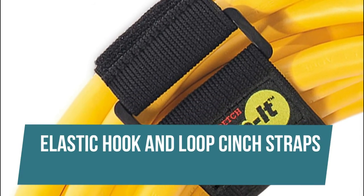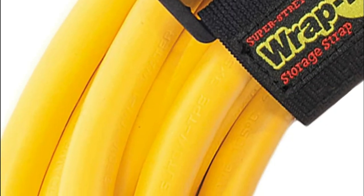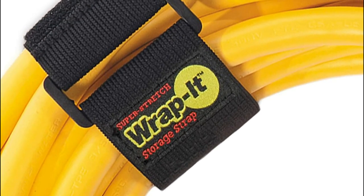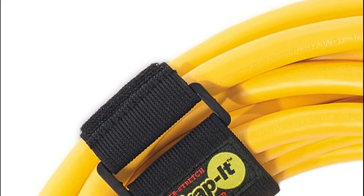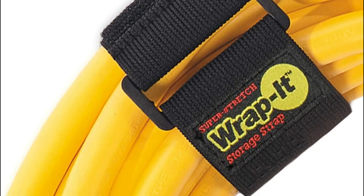Elastic hook and loop cinch straps. These elastic cinch straps stretch up to 1.5x the length for extra adjustability and a snug hold. We stand behind the quality of all our products and always offer our 100% customer satisfaction guarantee. Made with elastic hook and loop, allowing you to tightly wrap up and bundle items for clutter-free storage and organization.